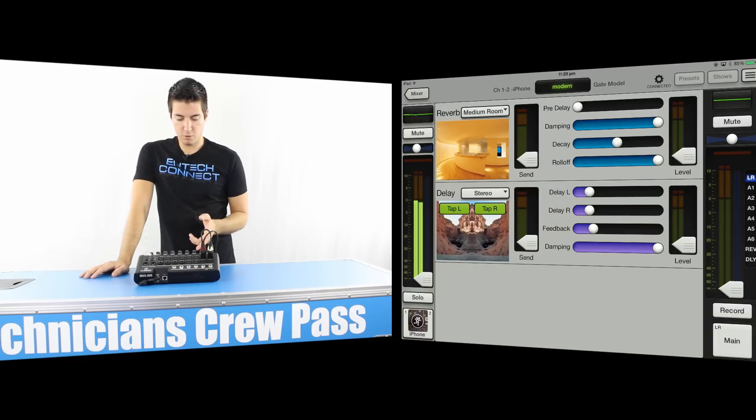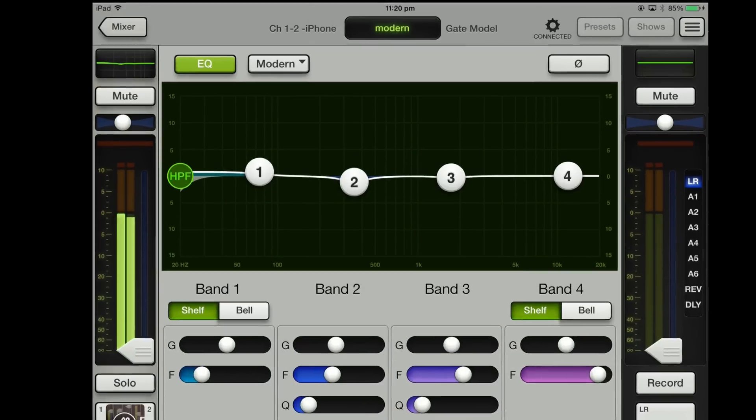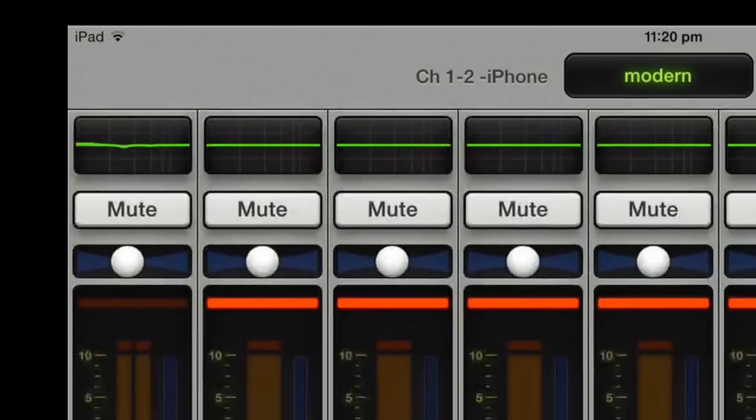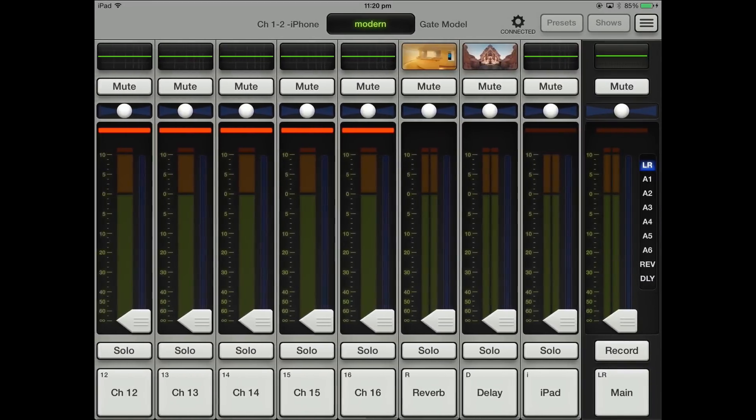If you slide up again you've also got reverb and delay for that particular channel. So everything that you would need is very simple to navigate just by sliding up and down. And then when you're ready to go back to your mixer, you just press mixer and it takes you back. Really simple, really easy to use and not that difficult to navigate around.